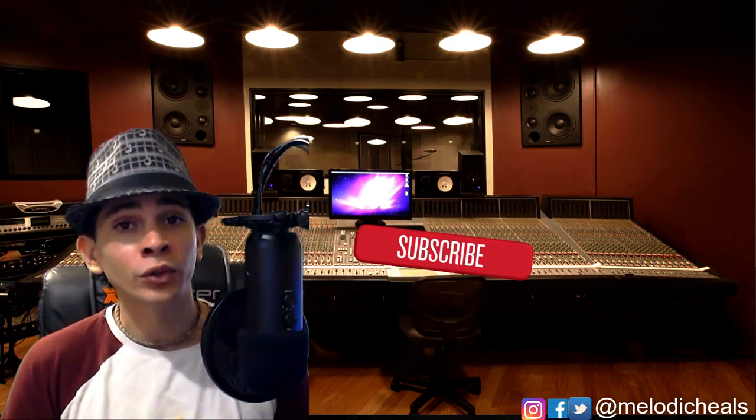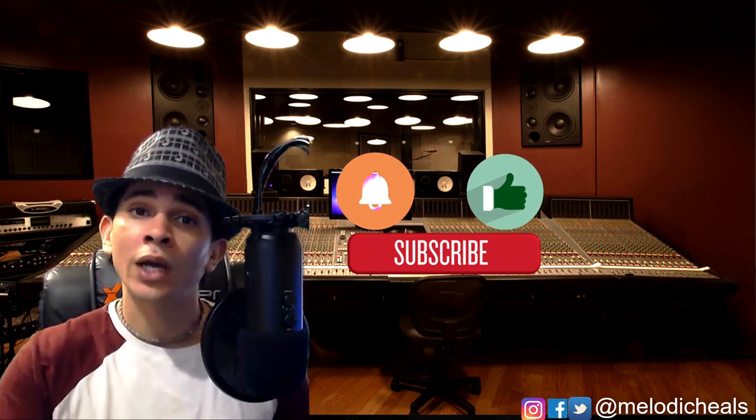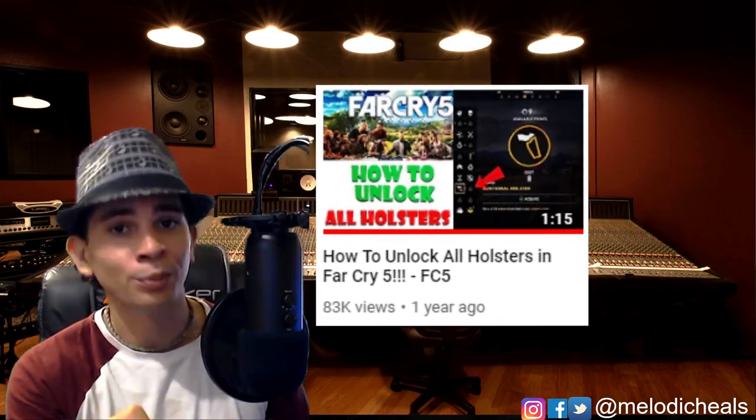Alrighty you guys, we're going to get started with this tutorial. Before we do, please make sure to subscribe if you're new to the channel, turn on the notifications for future content, and as always, put down your recommendations because I make tutorials on the recommendations that you guys put down in the comments. And check out my gaming clips — they're pretty dope. Let's go.